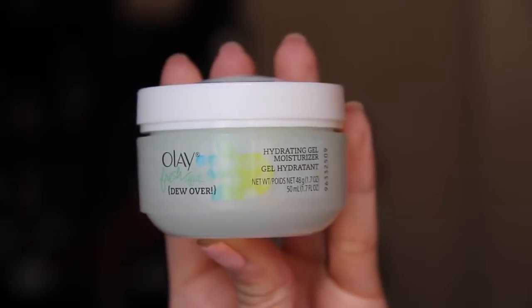For starters, I moisturize my face with the Olay Fresh Effect Hydrating Moisturizing Gel. And then I am going to prime my face with the new CoverGirl True Magic Skin Perfector Primer.